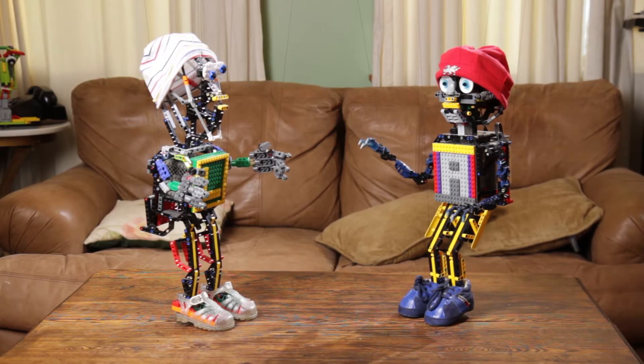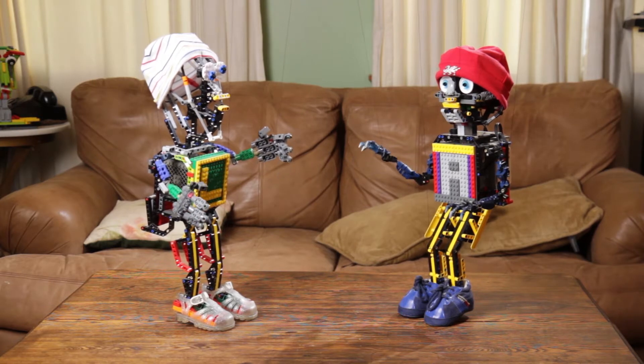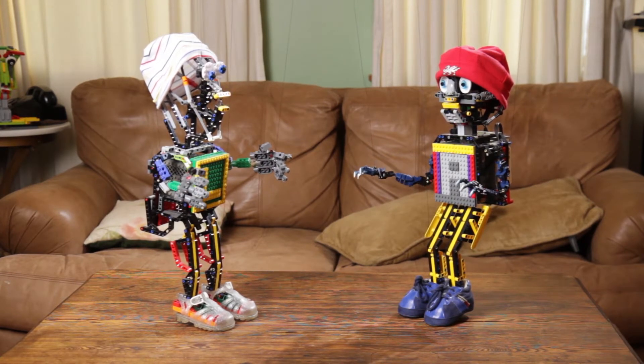Hey, Alpy, guess what? I'm a clock. Okay, clock, what time is it? I don't know. What is the time? Hey, if you don't know what time it is, then you're not a clock. Well, I never said I was a good clock.